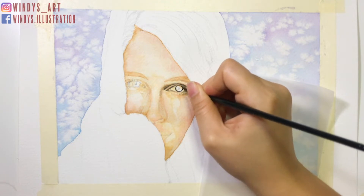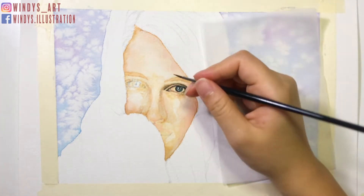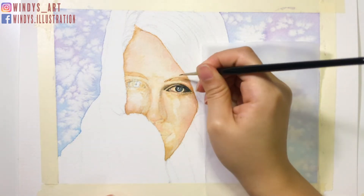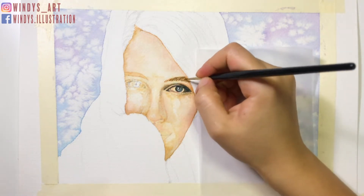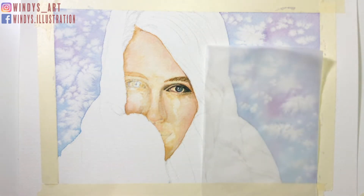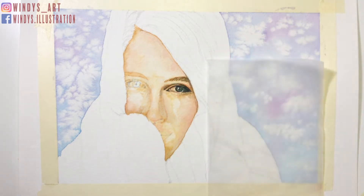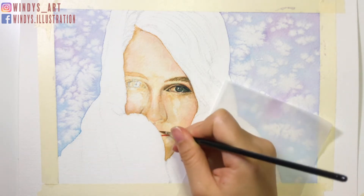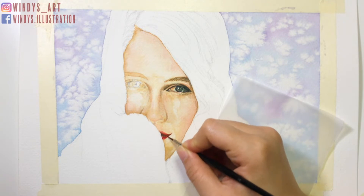For the white of the eyes, it's not totally white. If you look closely, it actually has some very light skin tone color in it. If you leave it all white, it would look a little bit unnatural. Next, I use my number zero pen brush and I paint following the flowing direction of the eyebrows. After that, I start painting the lips. I first add the base color, then I add the darker shades while it's still wet.